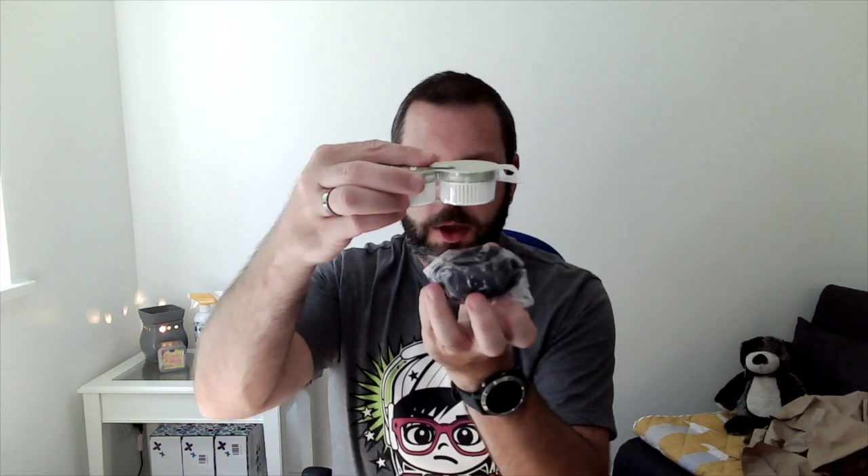Then we have the Scentsy mini fan diffuser. This is just the mini fan and the Scentsy pod sits on the top. If you have it in a car, I've seen where people actually peel the little label off the side of the pod and stick it over the top of the fan diffuser, which just stops the scent coming out while you're driving around.